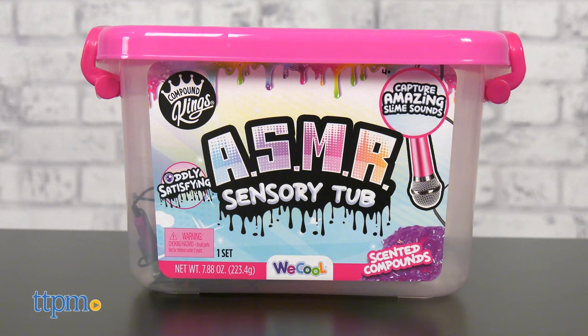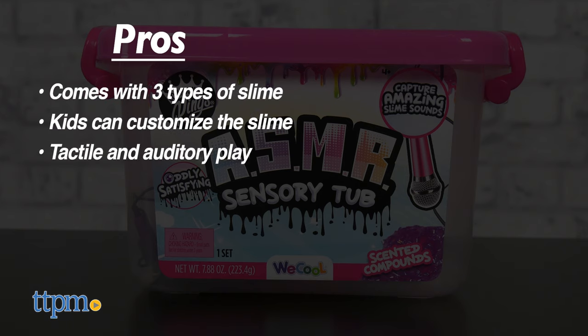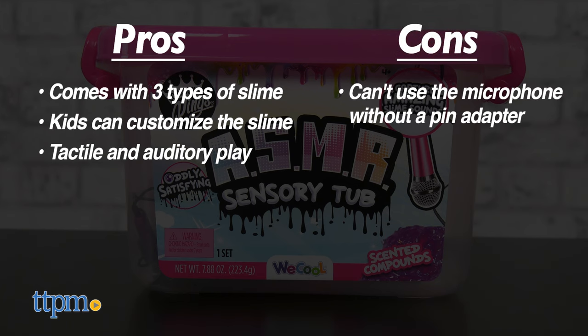Let's go over the pros for the ASMR tub. It comes with three types of slime, kids can customize the slime, and it's great tactile and auditory play. However, the con is that you can't use the microphone without a pin adapter, and there are no instructions to tell you that. Because of that, I give this tub four stars.